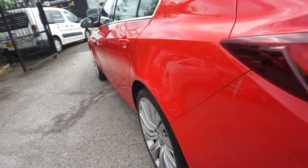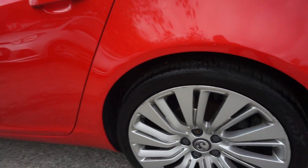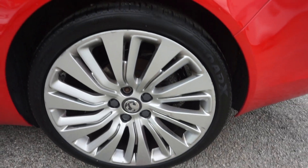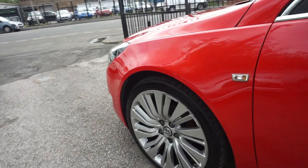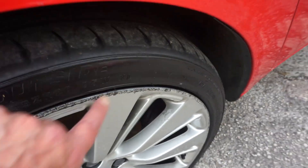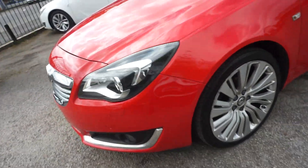Just showing you down the near side here — as you can see there are no big dents on there, and the near side rear wheel looks good. On the front wheel there we've just got a bit of an edge scuff just round the edge of the wheel, but nothing too dramatic there.